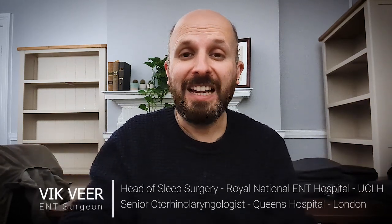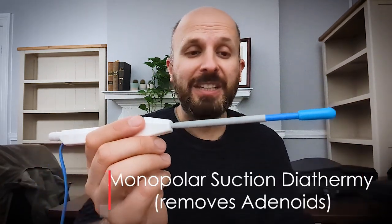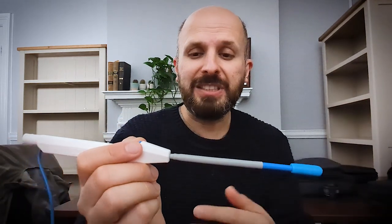Hi there, my name is Vic Veer. I'm an ENT surgeon working for the NHS in central London, and today I want to tell you about this device here which doctors will know is a monopolar suction diathermy — and what this does is it helps us remove adenoids.